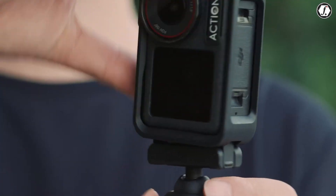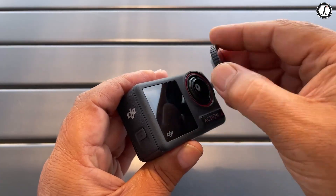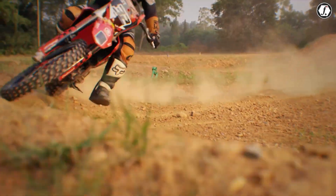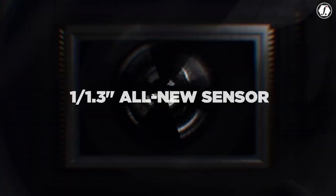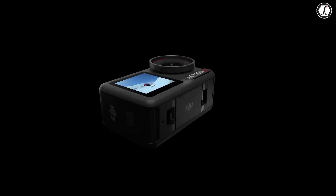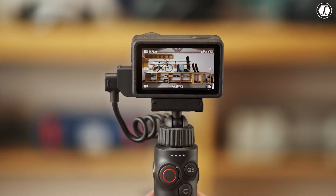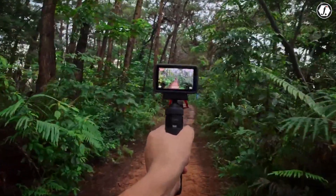Perhaps the most significant rumor about the Osmo Action 6 is its move to a 1-inch CMOS sensor. In camera design, sensor size directly influences image quality, particularly in challenging lighting. Larger sensors gather more light, which means better detail in shadows, smoother gradients in highlights, and overall superior dynamic range. The Action 5 Pro shipped with a 1/1.3-inch sensor, a respectable size for an action camera, but still constrained compared to what DJI uses in other product lines. By stepping up to 1-inch, DJI is positioning the Action 6 as the first action camera capable of producing results that approach compact professional systems.